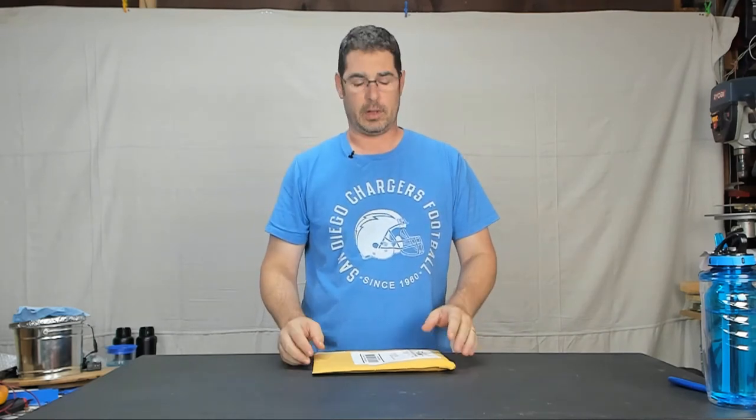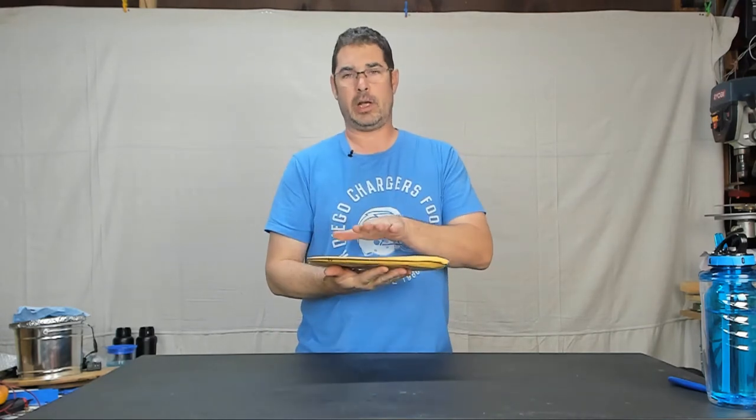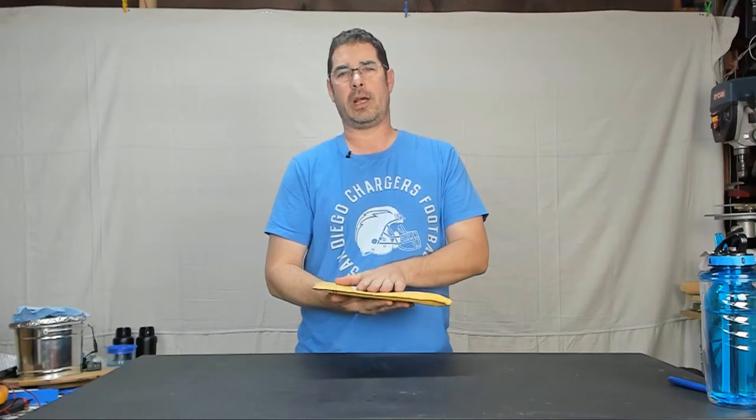Aloha, my internet family! How are you? Welcome back to Practical Printing. This came for me in the mail a few days ago and I haven't had a chance to address it yet, so I thought tonight I would shoot just a really quick fan mail video.